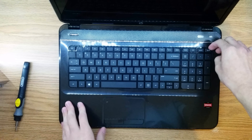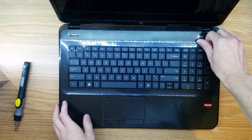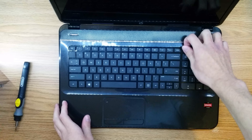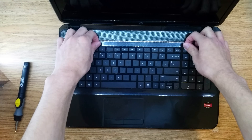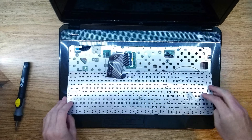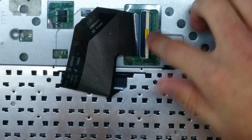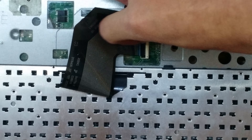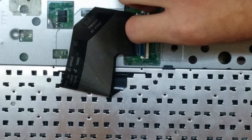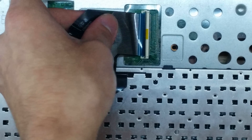Now we're going to remove the keyboard. To do this, I like to start in this corner — try to get your fingernail underneath this black plastic part. You can see this one is a bit broken; we're going to be covering that in the second part of this video. You can just lift this up and flip it over. Underneath the keyboard you'll see a little connector. To remove this connector, just get your fingernail underneath it a little bit, be careful, lift it up slowly, and then you can just gently wiggle the connector out.